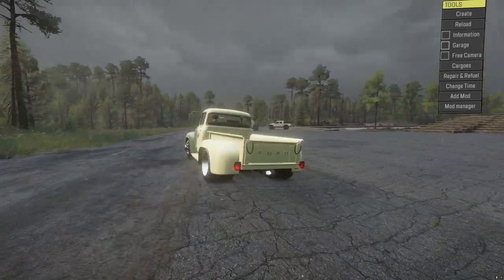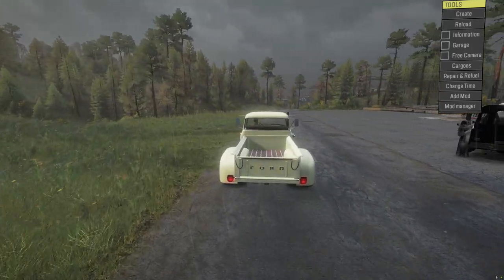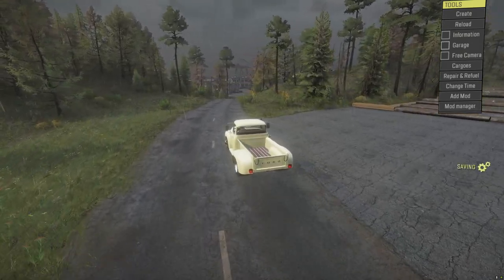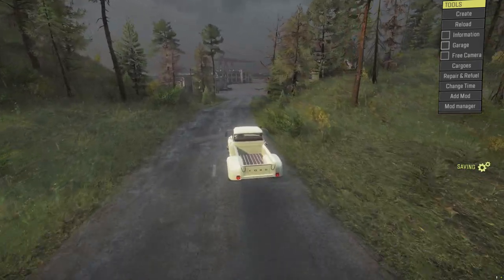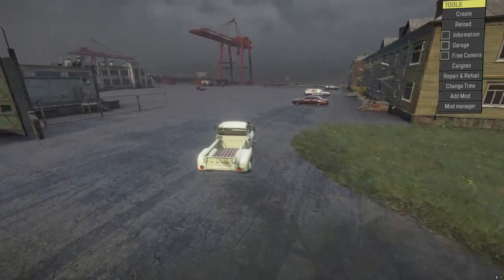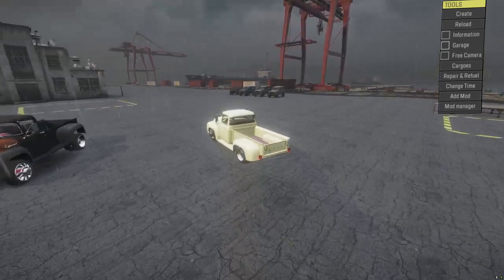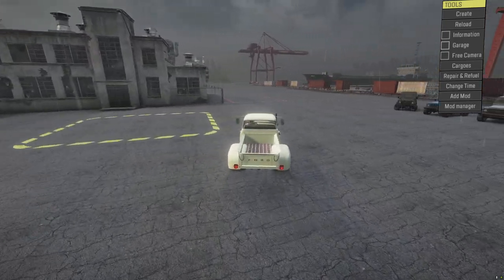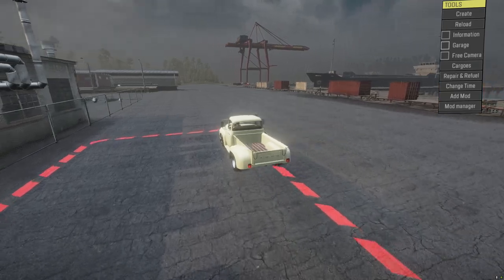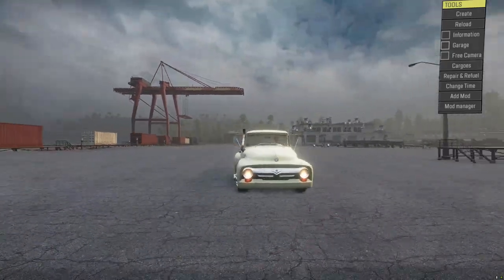Let me know in the comments what you think about the Ford F100 by Old Drifter. If you want to get in touch with him, come and join our 828 Modding Discord - he's got a section in there where you can ask him questions or give him feedback. You've been watching UK Game 828. I hope you enjoyed this episode. I cover SnowRunner news, new mods, and gameplay streams, so hopefully I'll see you on the next one. Thank you for watching.